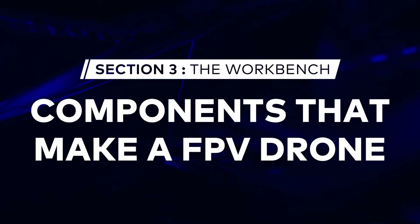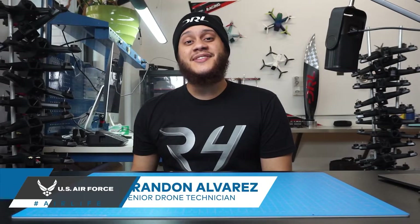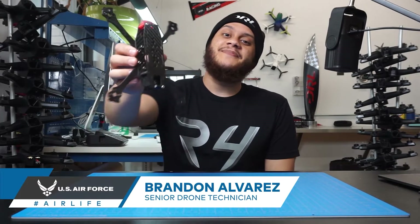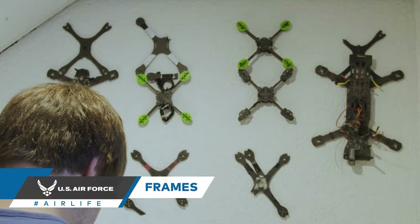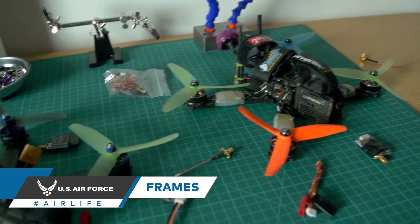Today on FPV 101, we're going to do a quick breakdown so you can learn a little more about the components that make up an FPV drone. The first thing we're going to talk about are frames. The main thing that you need to know is the size of a frame is usually dependent on the size of the propellers that you want to run.